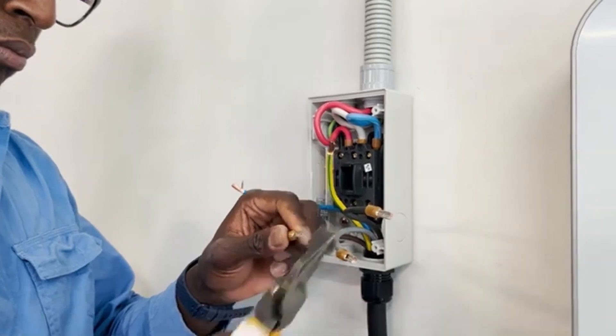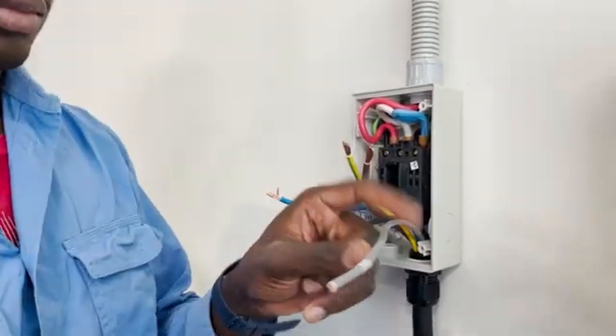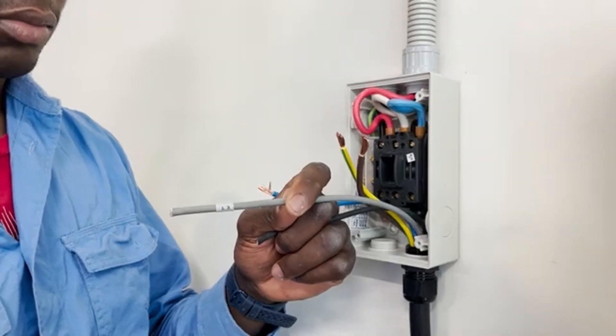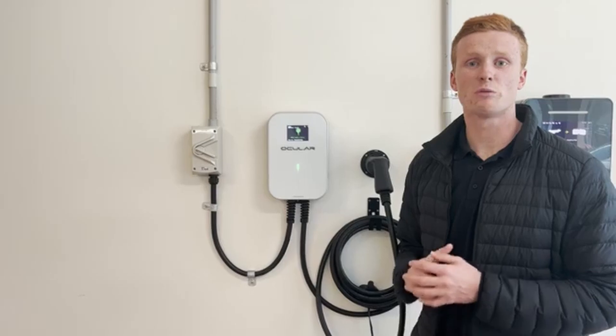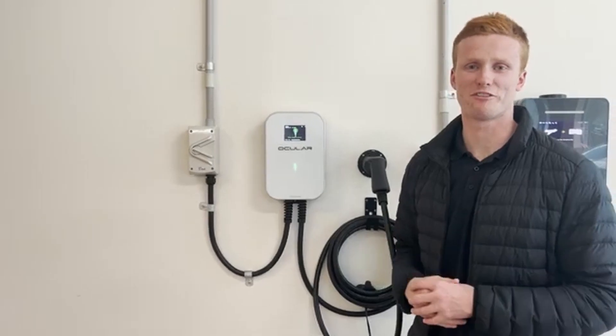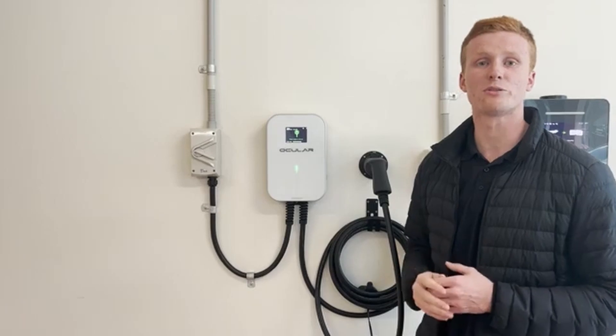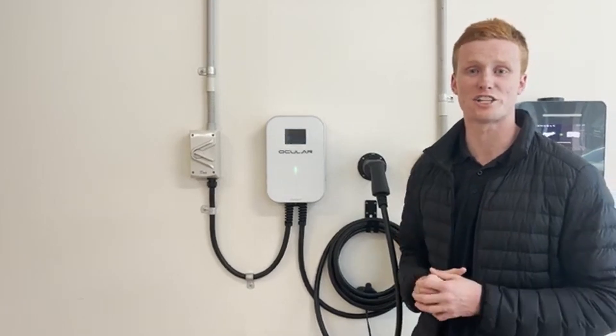Strip the wires and crimp the ferrules on top. Take note of the phases as marked on the cable. Please make sure to use saddle clips and a waterproof gland for the isolator switch. Energise the Ocula LTE and watch the charging station come to life. Please make sure to install the cable holder and plug to allow the customer to have the best EV charging experience.